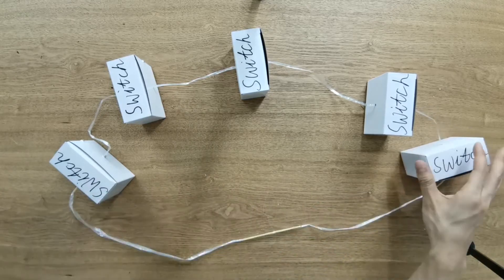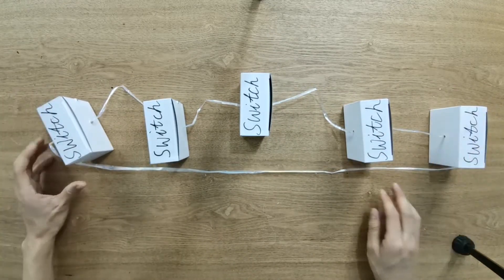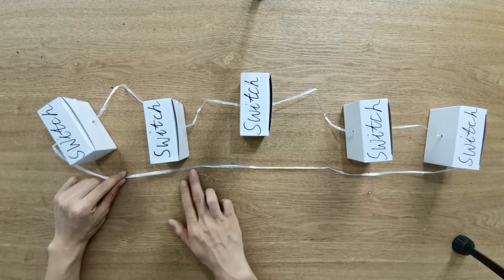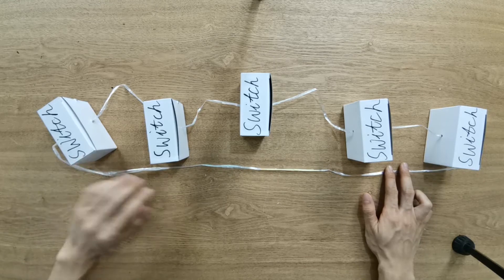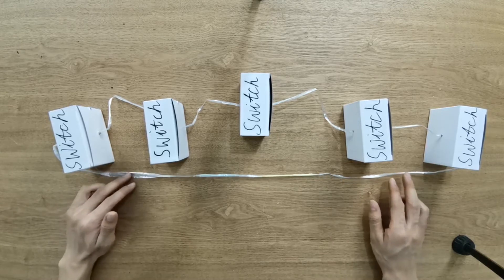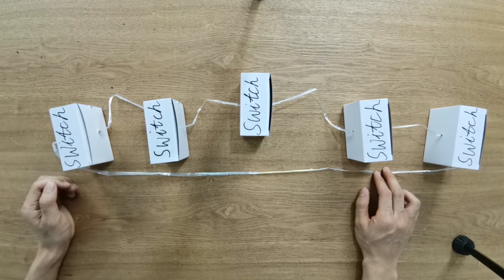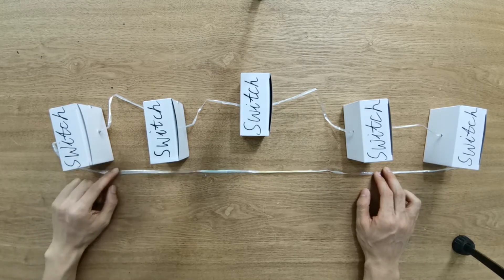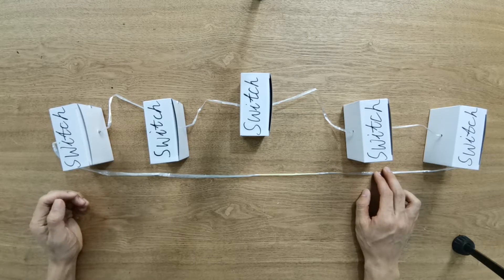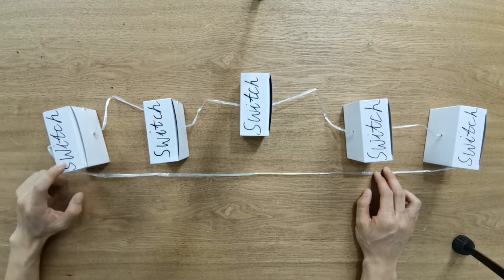So we just rearrange it to create a straight line. Now we can see this is still a ring — there is another link from the first switch to the last switch. It could be several hundred meters from the first switch to the last switch. Don't worry — we're going to use fiber optic cable to link all the switches together. As we know, fiber optic cable can cover more than a couple of kilometers, so there is totally no problem linking the first switch to the last switch.